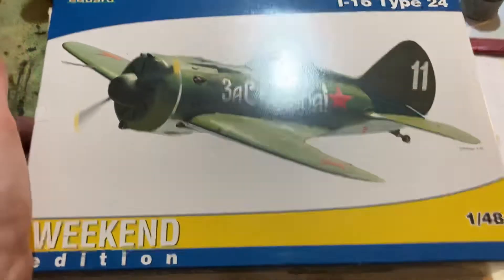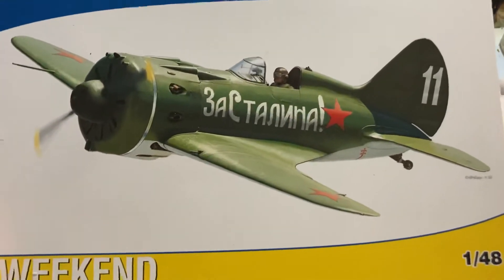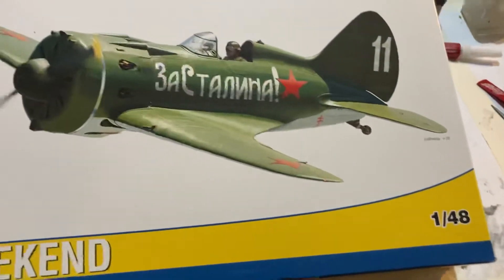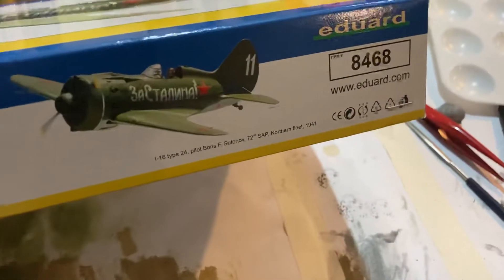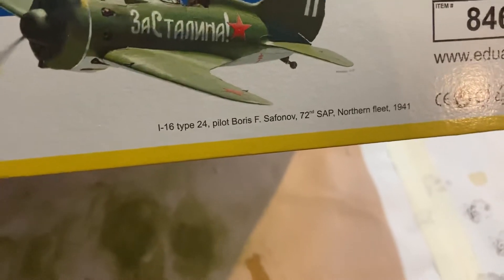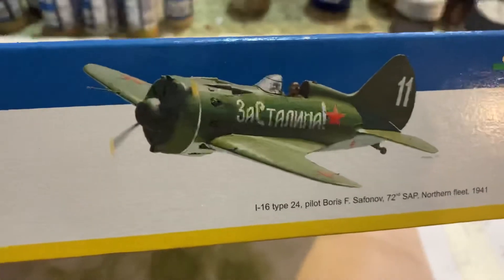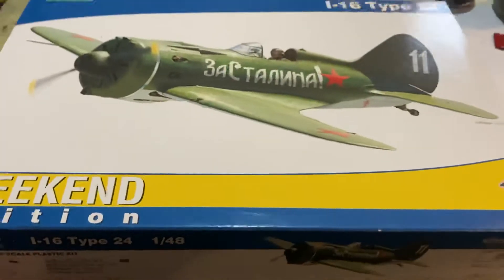Hey, good day there! Let's have a quick look at this Eduard kit — the cool little i16 Type 24 Weekend Edition, 1:48 scale. It was very cheap, must be an old one or something. Made in the Czech Republic. I've never bought one of these Eduard kits before. It features an actual pilot — Boris Safinov of the Northern Fleet in 1941. They're a horrible plane, didn't really challenge the Messerschmitt, but I really like the look of them. I've always liked the i16s because they're these cool little planes.